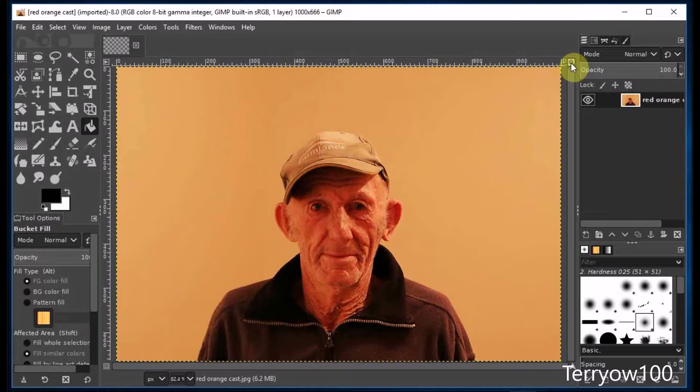Now I'm going to work on a copy of this image. So before I start, I go to the bottom of the layers panel and I click on the button that says create a duplicate of the layer.